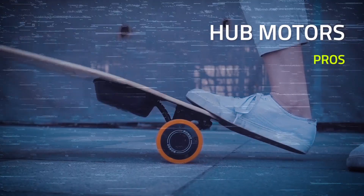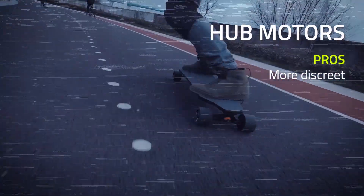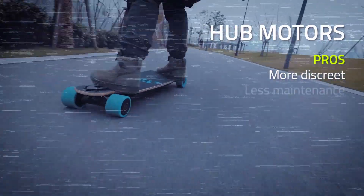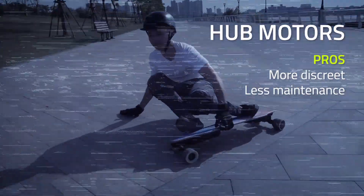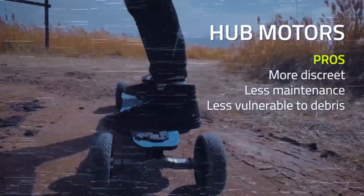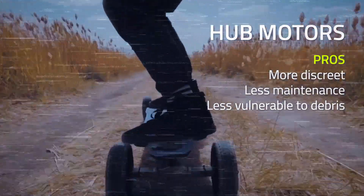If you want to be as discreet as possible, hub motors might be more suitable for you. The hub motors are hidden inside the wheels and most of the time they're quieter than belt drive motors. Hub motors also require less maintenance than belt drive, usually. If a hub motor fails, normally you just replace that motor. If you go off-roading on an all-terrain board, hub motors are far less likely to get clogged by sand or other debris compared to belt drive motors.